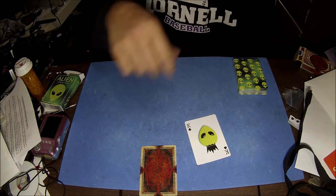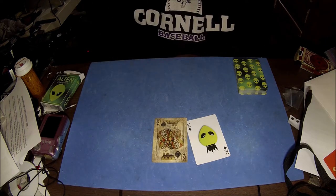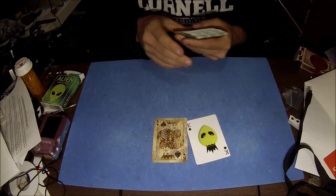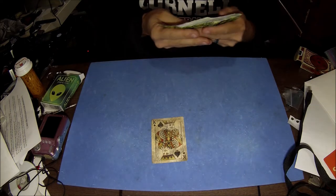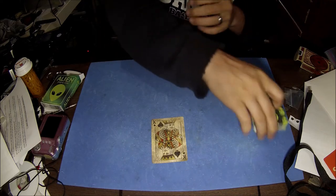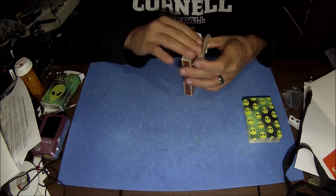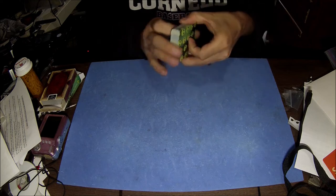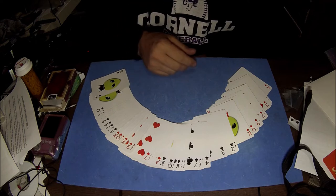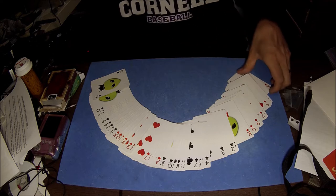Now I'll show you how to do this trick — it's actually quite easy. You have to get the cards set up in a particular way. I'm not going to redo it with this deck, I'll just show you. You have them both set up the same exact way — basically a new deck order, sorted by suit: ace through king of the four suits, however you want to do it.